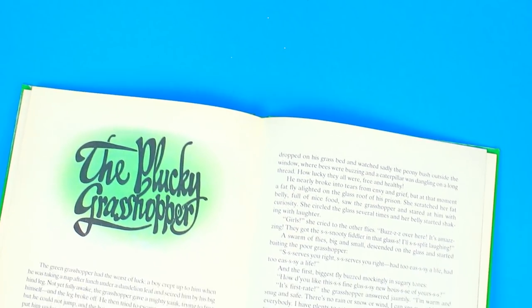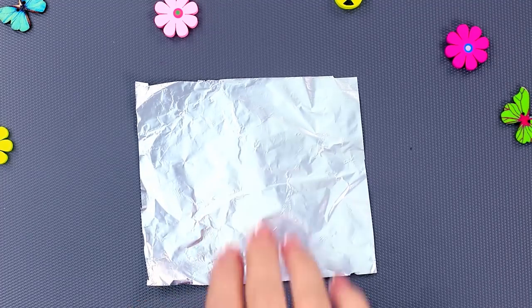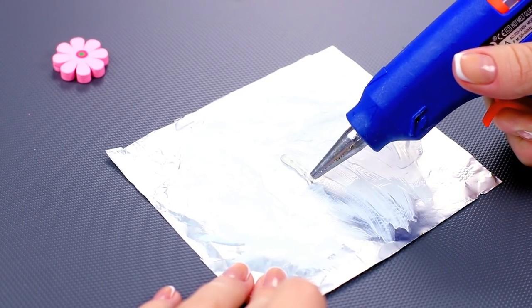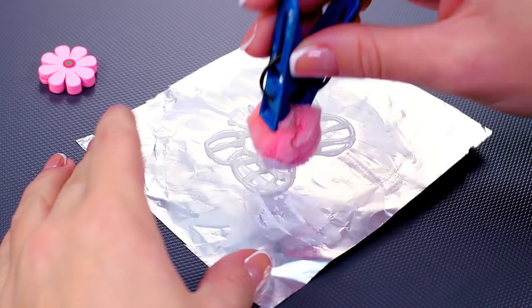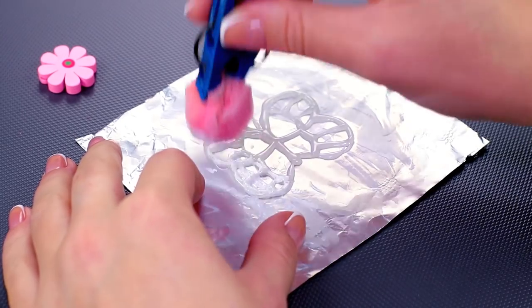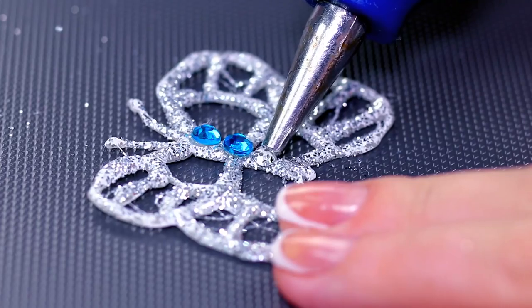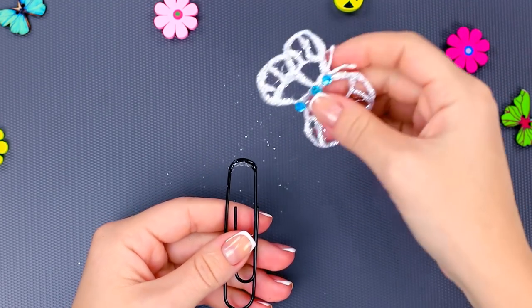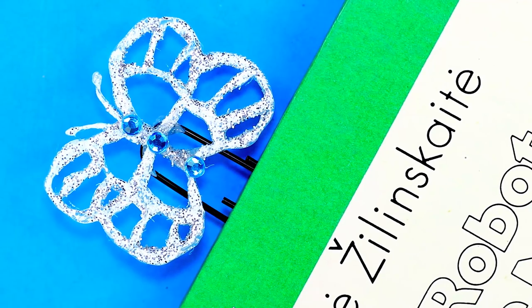All the bookmarks at the store look the same, but this butterfly bookmark won't go unnoticed. Get a piece of foil and cover it with greasy cream. Using hot glue, draw the body and the wings of a butterfly — you can make it any shape you like. Once the glue is cured, cover it with white acrylic paint. Sprinkle the butterfly with some silver glitter and decorate the body with some blue rhinestones. Glue the whole thing to a big paper clip. We've made a very romantic butterfly bookmark.